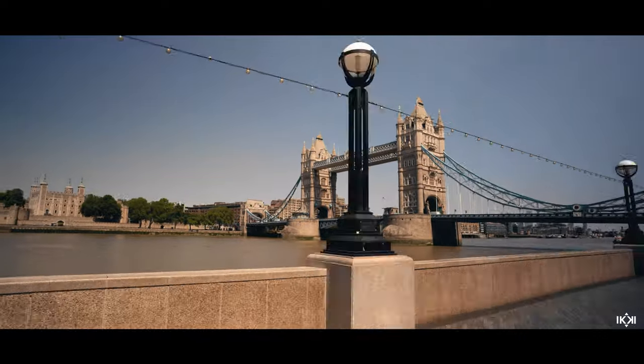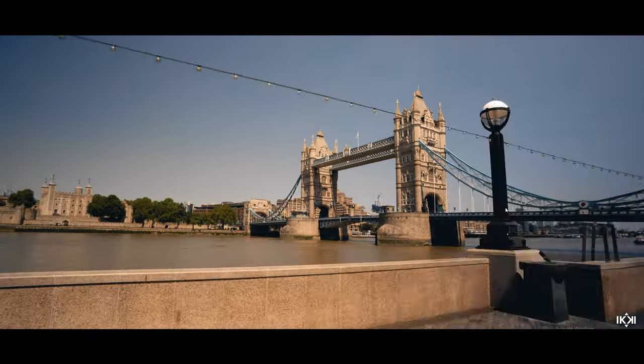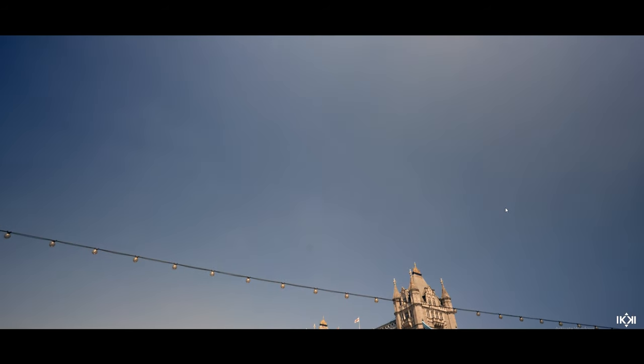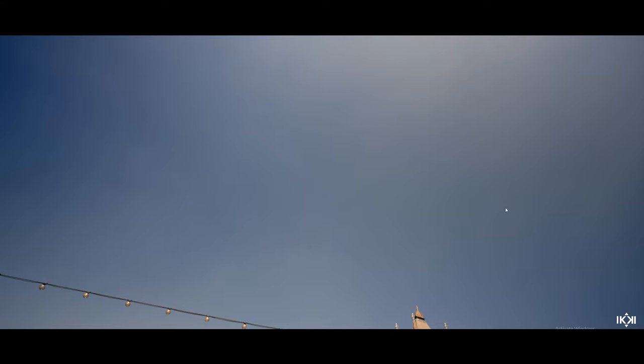The next shot was a simple hyperlapse going towards Tower Bridge, and when I got to the end of the hyperlapse I started panning up the camera — taking a picture, panning up slightly, taking another picture — until the bridge was out of frame and only sky was left in the shot.